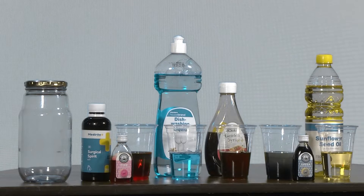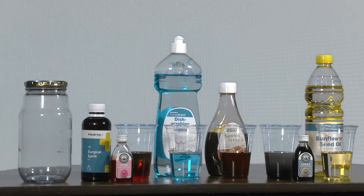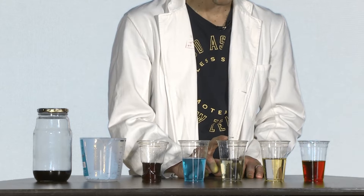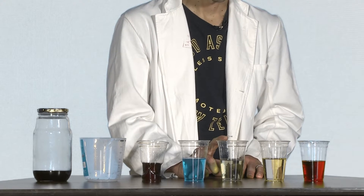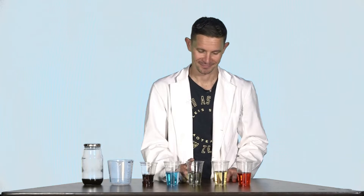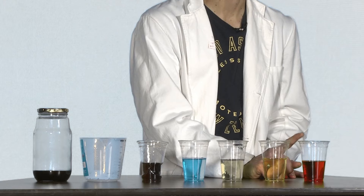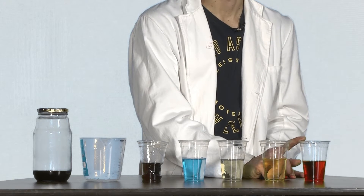Hi guys, so are you ready for the experiment? This is what you will need: an empty bottle with its lid, a measuring cup, syrup, dishwashing liquid — make sure you take the blue ones — water that's been colored green with green food coloring, oil, and surgical alcohol that's been colored red with red food coloring.